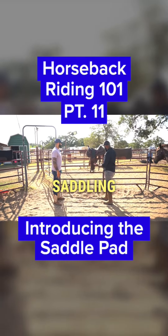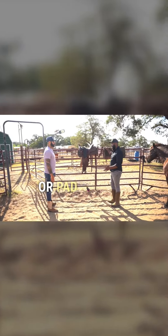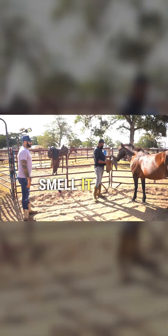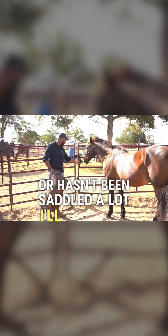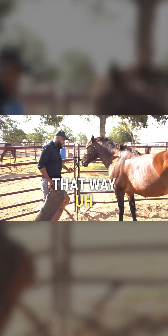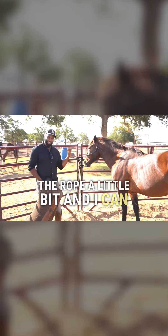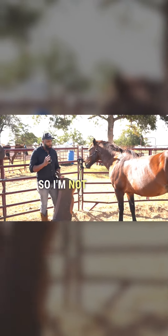We're going to go right to saddling. When we saddle our horse, we're gonna put our blanket or pad on first and then put the saddle right over the top. Whenever I blanket or saddle a horse, I'm gonna let them smell it first. If I have a horse that's not used to being saddled or hasn't been saddled a lot, I will actually untie them first while saddling — that way if they sit back, they won't thrash. They'll just pull back on the rope a little bit and I can set them back up. This horse has been saddled tens of thousands of times probably, so I'm not worried about that.